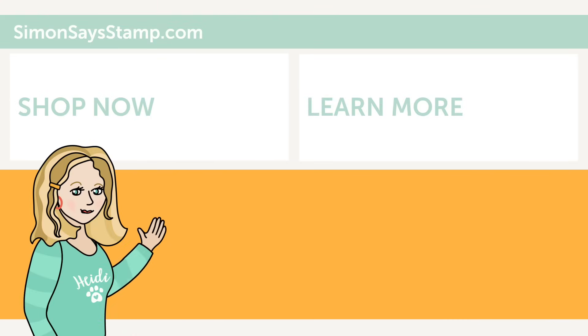Hi there! I'm Heidi, Simon's mama and founder at SimonSaysStamp.com. Thank you so much for watching our video. If you like what you just saw, be sure to press the thumbs up and subscribe to see more great content!